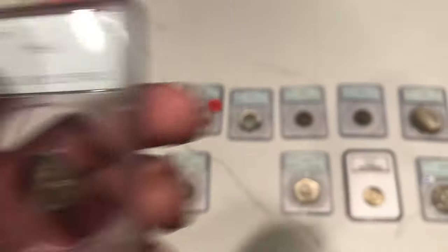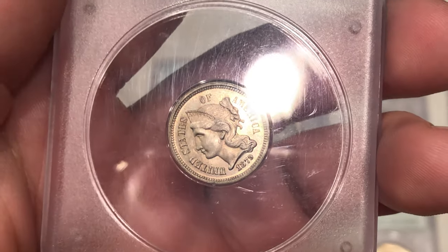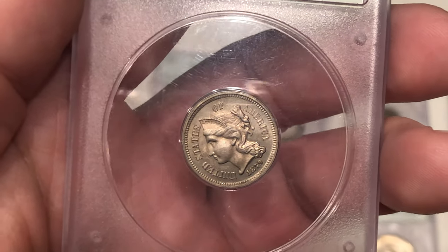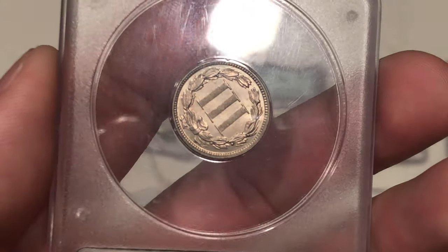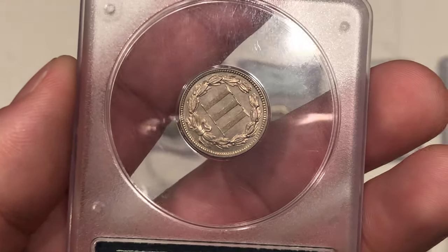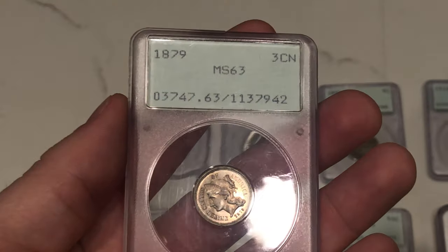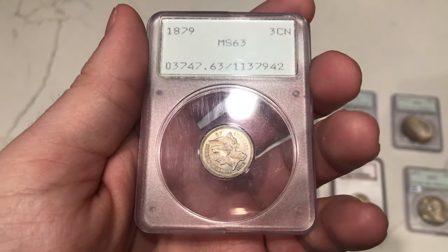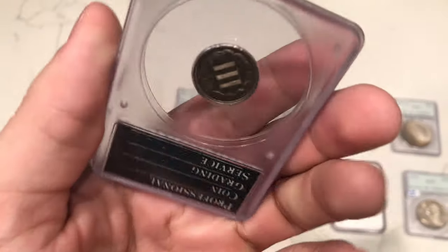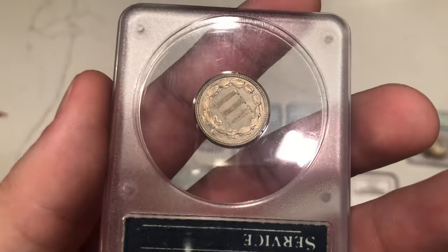Here's an 1879 three-cent nickel graded mint-state 63. Let's see why it didn't pass. There's a few spots on the face, but I'm not sure if that's the issue. Once again it's kind of hazy. On the reverse, I think there's just some hairlines on the coin. The hairlines might hold it back just because it's a mint-state coin — most of the time you're going to find hairlines on proofs, but not really on mint-state coins. This one had some hairlines on the reverse that I can see with my naked eye.